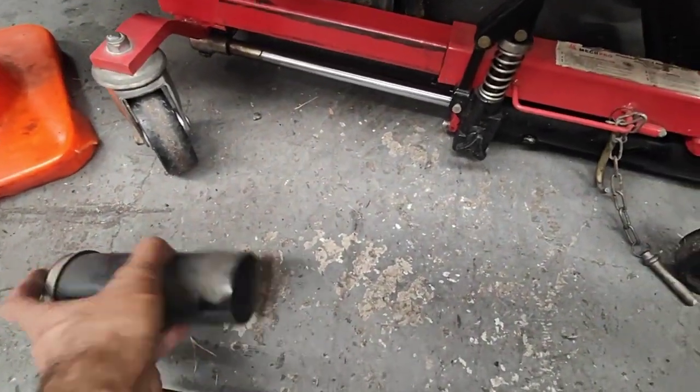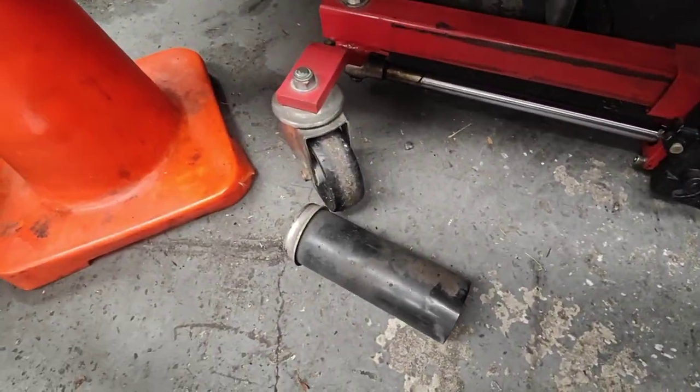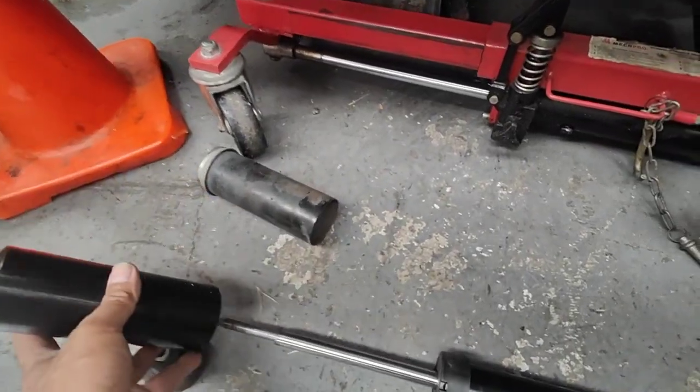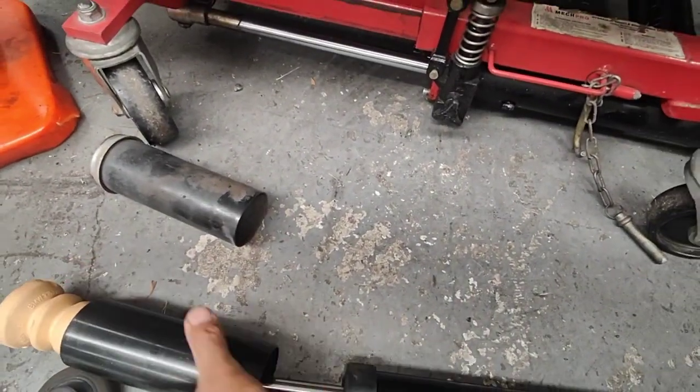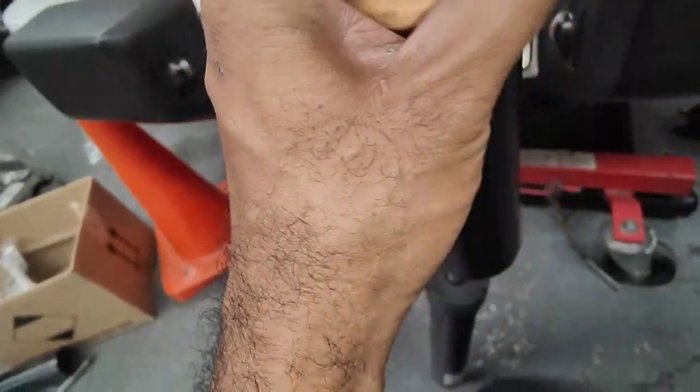There's no bump stops on this car here whatsoever. So I had to order bump stops from BMW, which comes like this from BMW. We're gonna put that on here. Someone replaced the shock absorber on this one and didn't even bother to put the bump stop in.